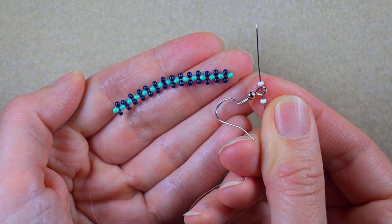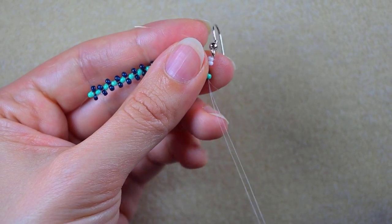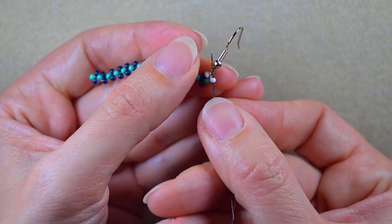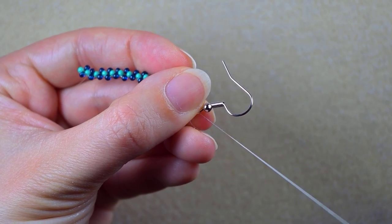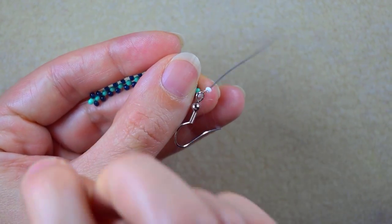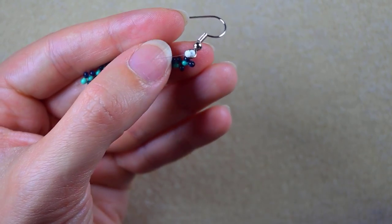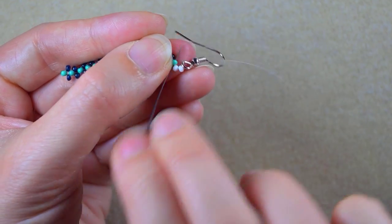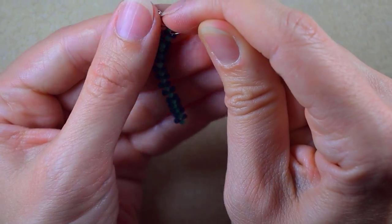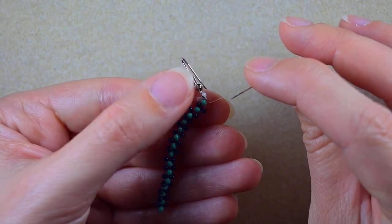Now I take a white bead, an earring finding, and another white bead, and I go back in a circle through this turquoise bead. I go one more time to reinforce it. Now I'm ready for my next step: I go through one of those dark beads on the side.